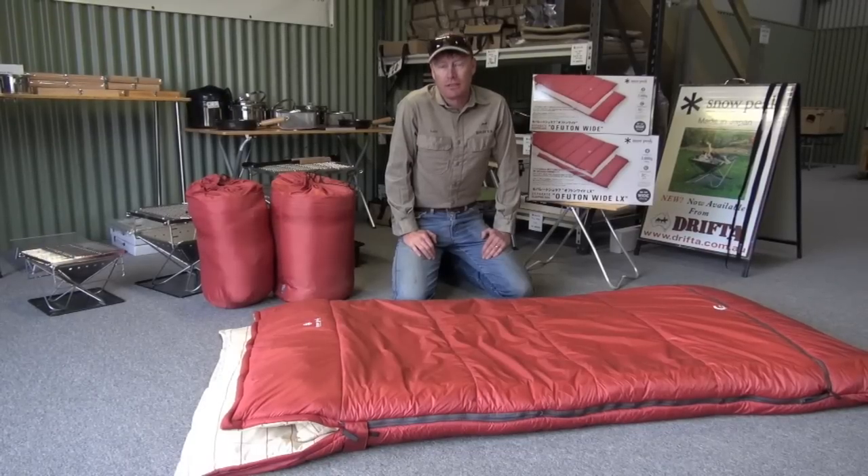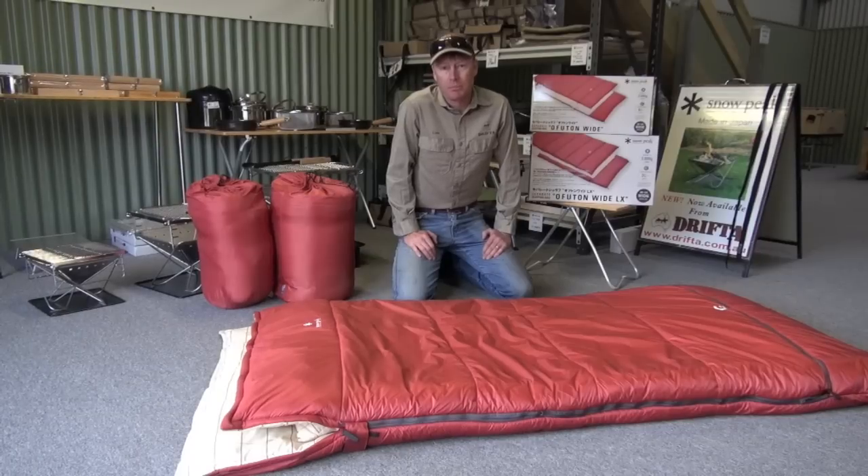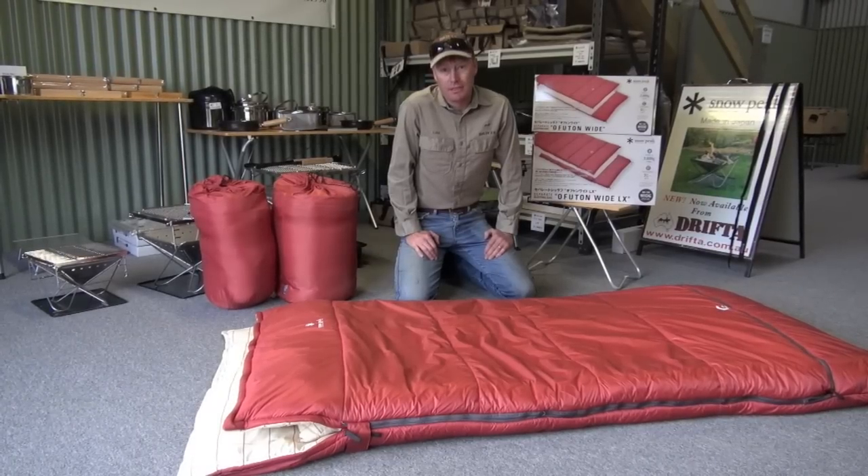G'day, I'm Luke from Drifter. I'd like to show you another product from Snowpeak — it's the Snowpeak Futon Sleeping Bag.